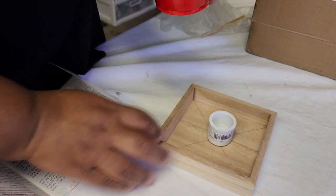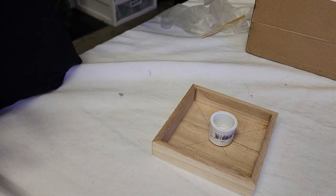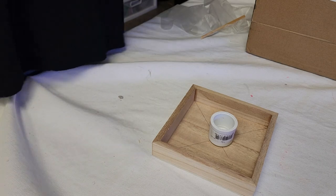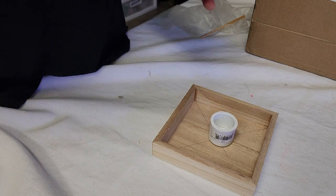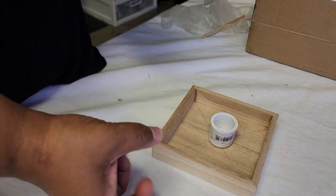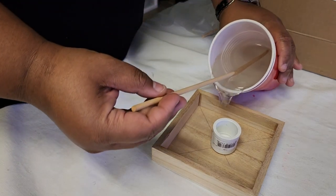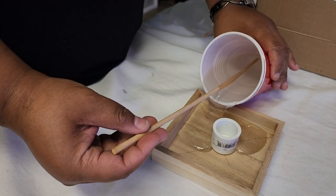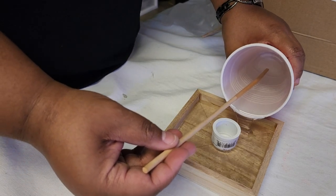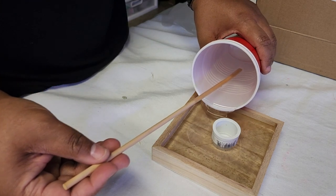We have the resin mixed and most of the bubbles settled. Since I'm not making anything to sell or display, I'm not too worried about the bubbles — I just need this to harden so it keeps the center piece centered, and once it does harden it'll give it weight. We're pouring the resin around our center, not pouring it into the center. Just like with the cement, we'll let it cure overnight.